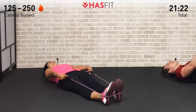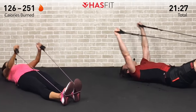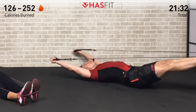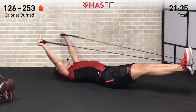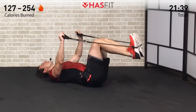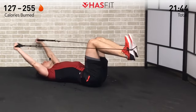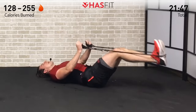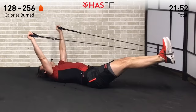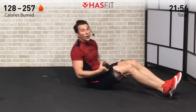Put that lower back down and make sure to breathe. Don't forget to adjust your tension on your band if needed — if it's feeling too easy or too hard. A quick and easy way to do that is to bend your knees, which will reduce the resistance level. You decide what's right for you.